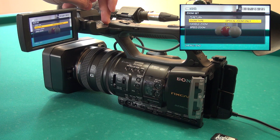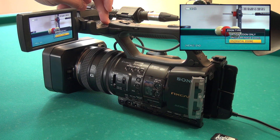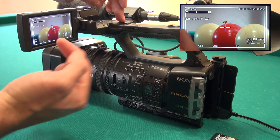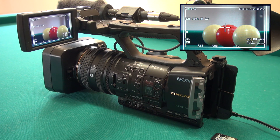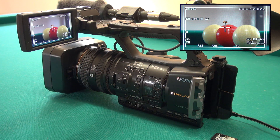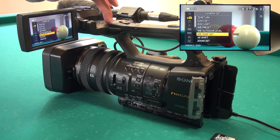In the zoom type menu, we have optical zoom only, but we can set it to digital zoom. With digital zoom, beyond the optical midpoint, an algorithm applies that is basically an averaging method — for instance, if we have one point of the image with a value of 1 and another with a value of 3, in the middle it assigns a value of 2. But there is a third option: the clear image zoom.